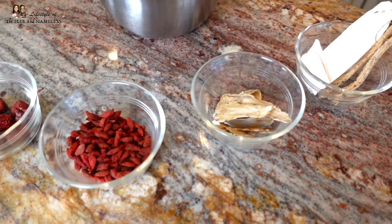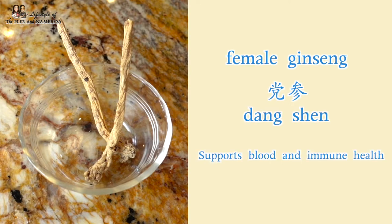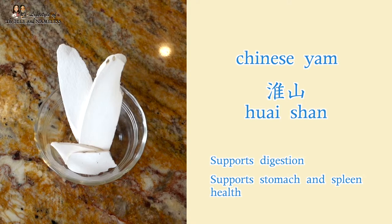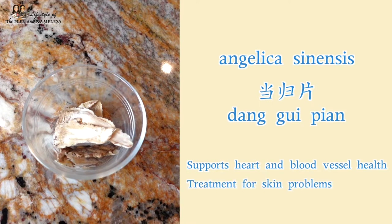In this soup packet we have five different ingredients. The first one is female ginseng, which in Chinese is tangshen — it helps with the blood and immune system and promotes blood circulation. The next ingredient is huaishen, which is dry Chinese yam, and this helps to aid digestion and is great for the stomach and spleen. The next ingredient is tangguepian, which supports heart and blood vessel health. Some people also use it to treat skin problems like acne and eczema, so it's great for the skin.